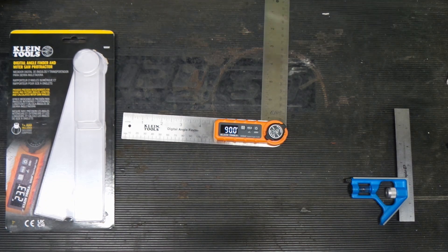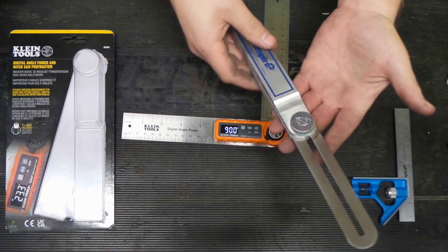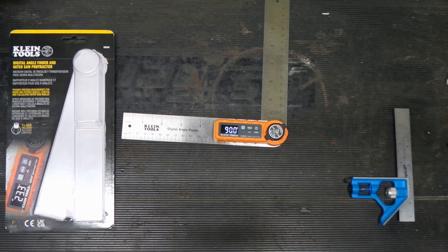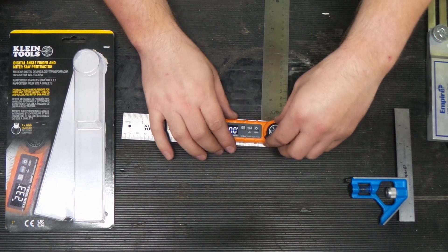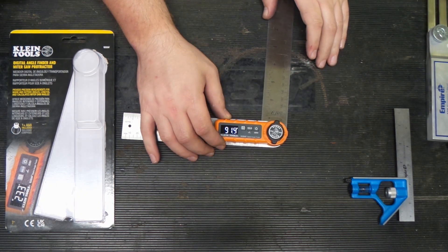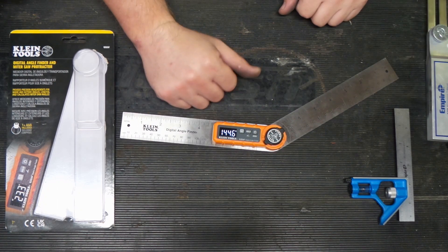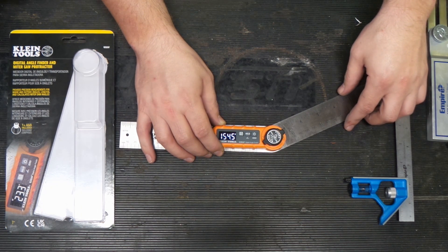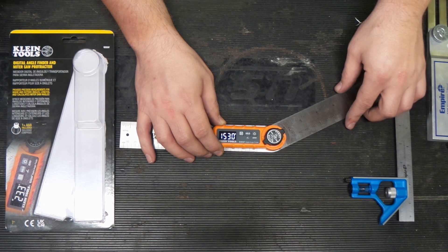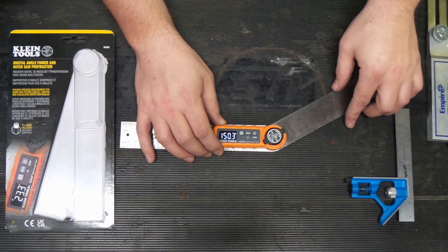Now there are other versions of this tool — one where you'd have to loosen it up, set your angle, and then measure. But this is a version that allows you to measure your angle all at once. So once we go past 90 — there we go — let's go to 150. This is pretty precise in its control. I actually really like it.